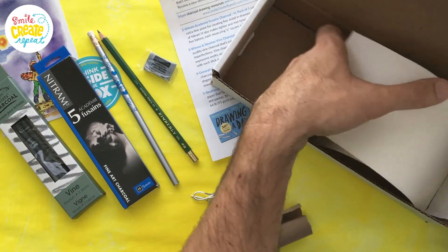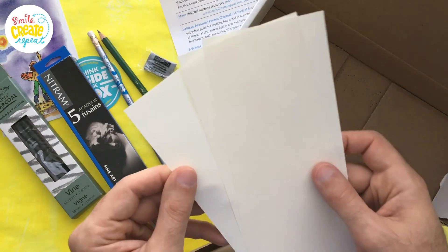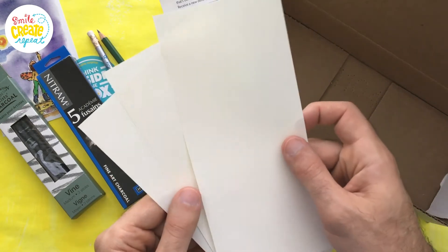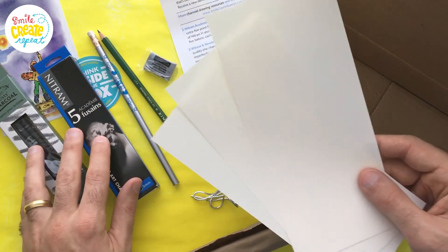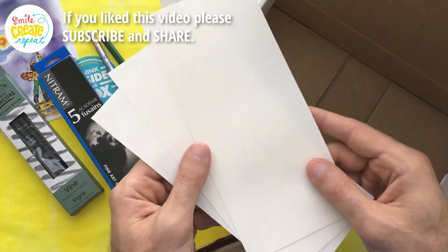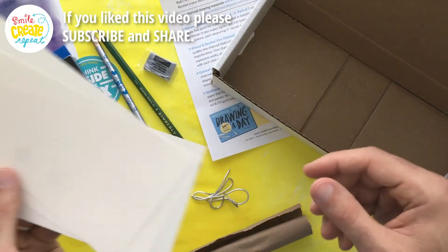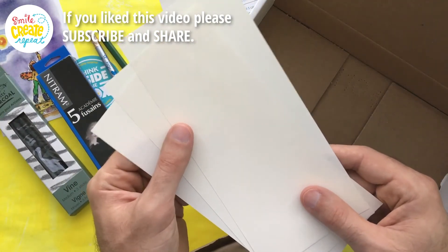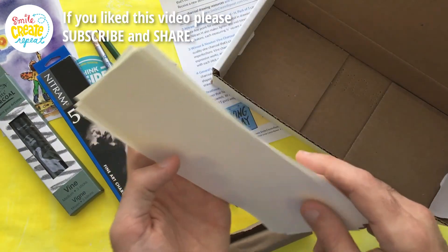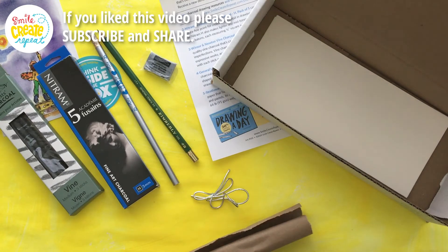Another great thing about Smile Create Repeat: if you had a Ferrari but could only drive it on the beach, that wouldn't be great — that car's not made for the sand. Just like art supplies, there are specific papers or surfaces that work best with those tools. In this case it's Strathmore 500 series charcoal paper. It's a great soft paper with some texture on it — I've been using this for a long time and really love it.